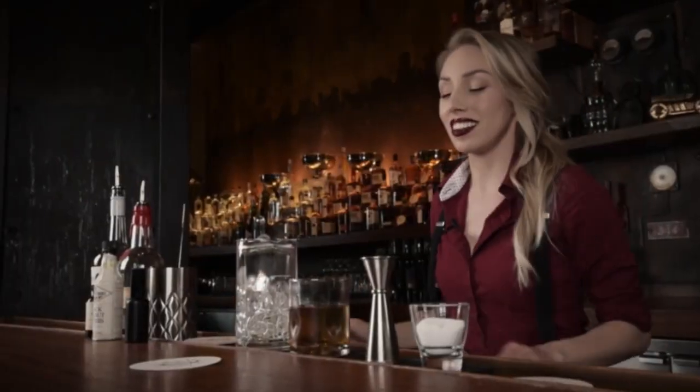So the next time you are at Disney Springs, come down to the Edison and I'll make you one of these. That is the Just Trust Me.